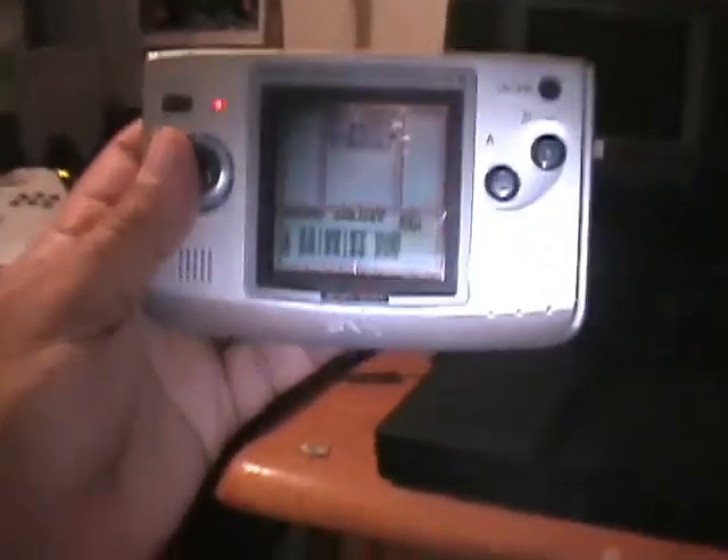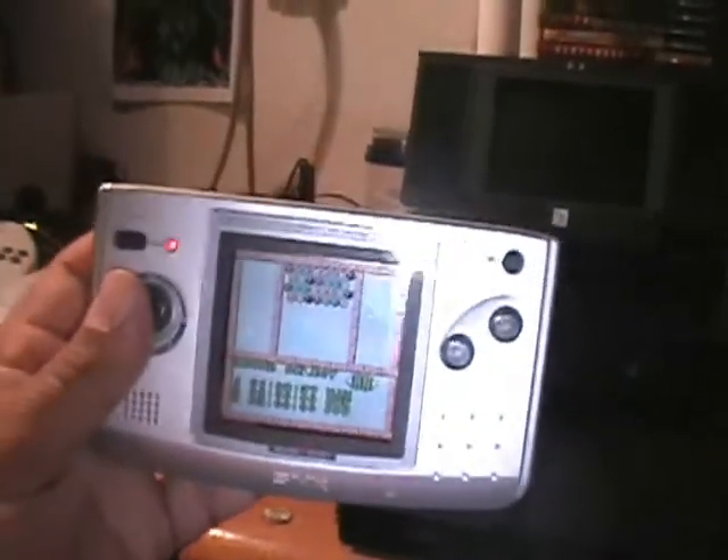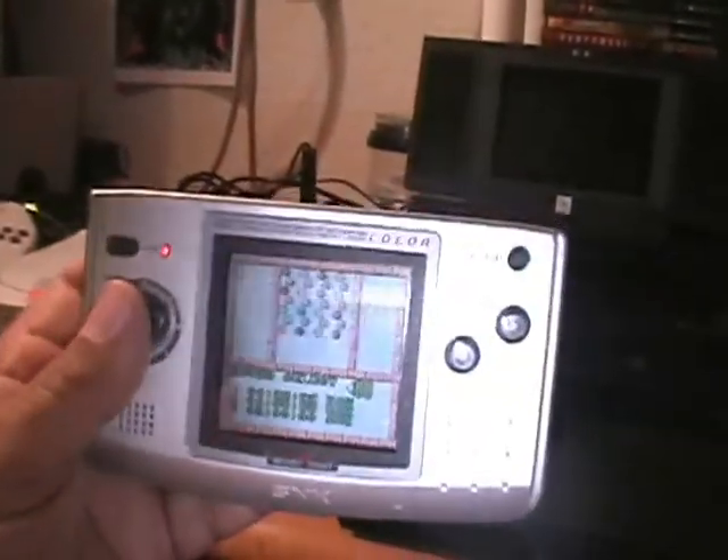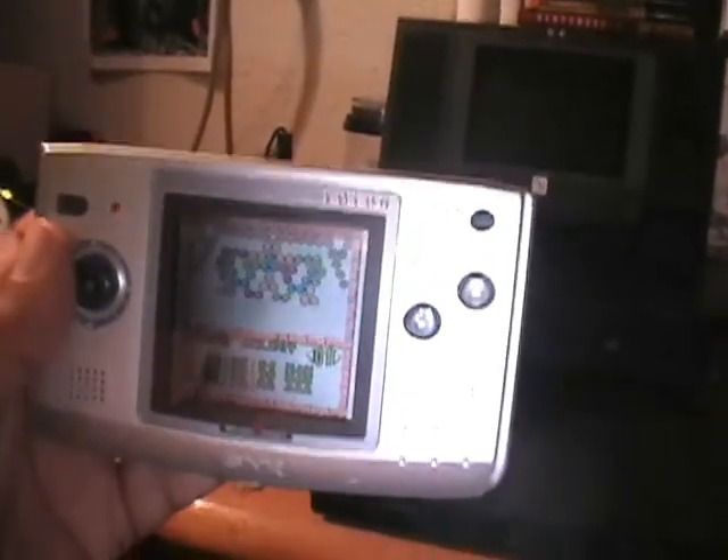Hello YouTubers! It's Zombie38. I'm here playing — or trying to play — with my recently acquired Neo Geo Pocket Color.